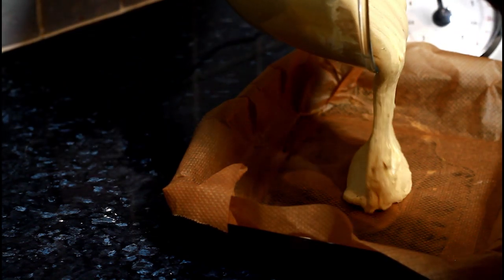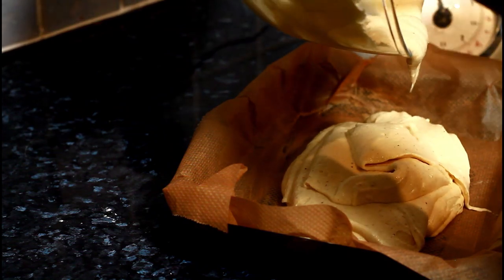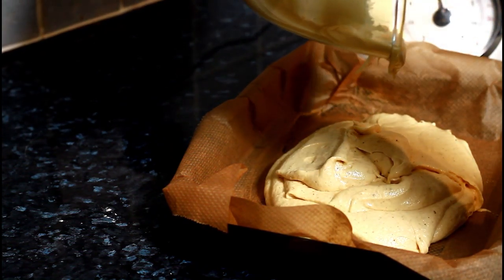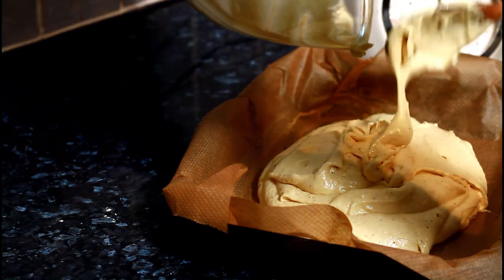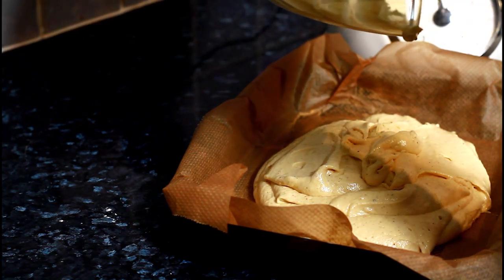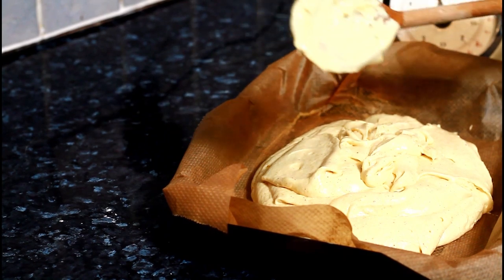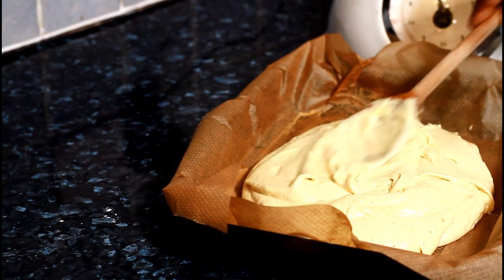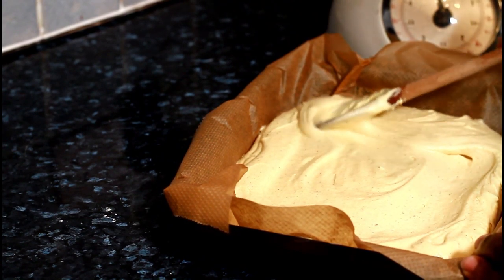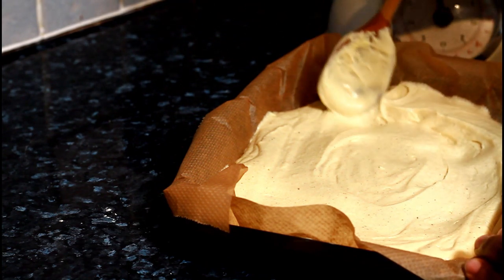Very easy and simple cake, guys. I'm just going to spread it out and put it in the oven for 20 minutes. You can have this with a coffee. You don't need a whisk or a blender to make this — it's just very easy.